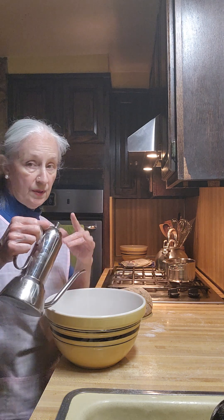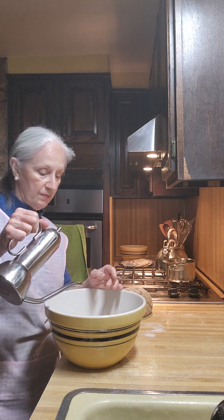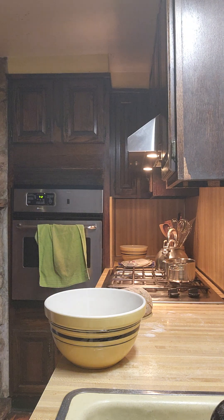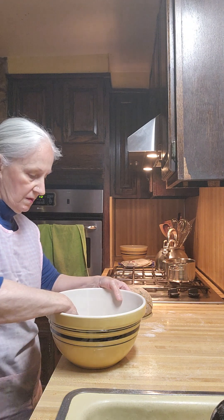This is the same oil that I put in the bread. I just use a smaller container instead of pulling out the half-gallon jar — it's easier to use when I'm cooking.